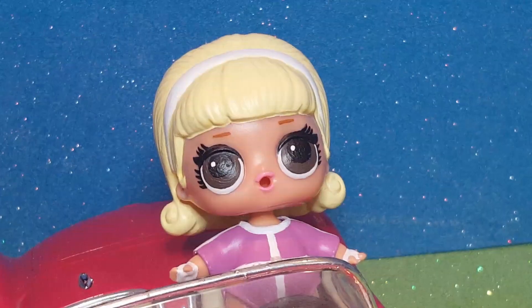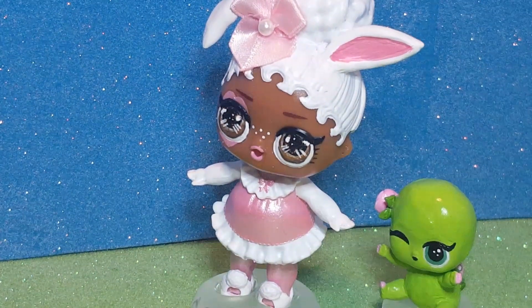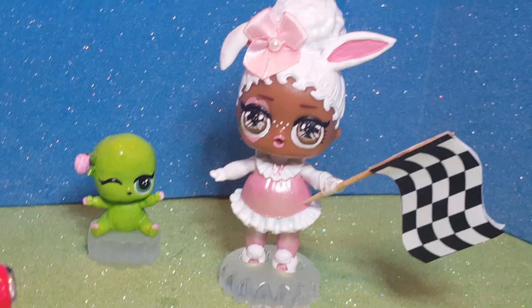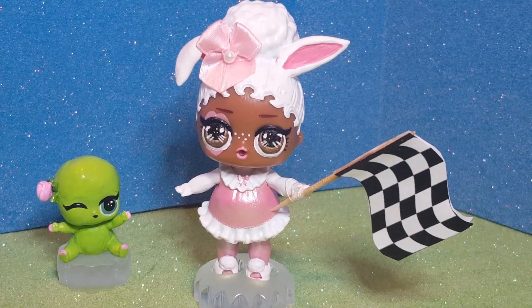Did I hear somebody mention something about a race? Racing's my favorite thing to do. I would love it if you could start my race for me. Sure, I could do that. Drivers, start your engines. On your mark, get set.